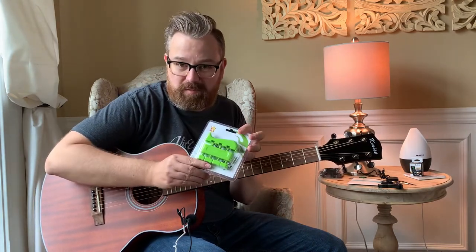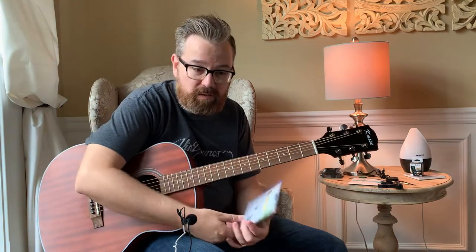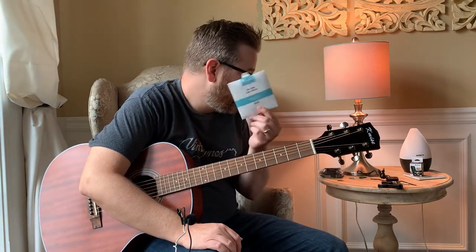A couple things it comes with: it comes with a hand grip exerciser. I've seen these before — if you don't have a good grip with your fretting hand when making chords, you can use something like this to build strength in the left hand. It also comes with extra guitar strings in case you break a string.